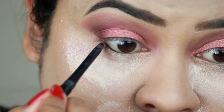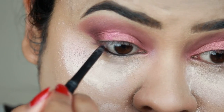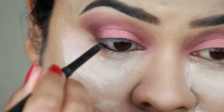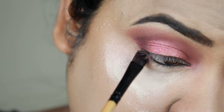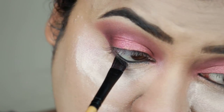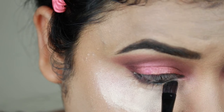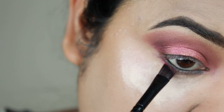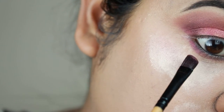For my waterline I'm using the Jordana eyeliner in black and just tightlining with it. I'm smudging out my lower lash line using the same dark brown eyeshadow from my outer V, applied with an angled brush. Then I'm taking the rosy pink color and applying it along the borders of that brown eyeshadow.